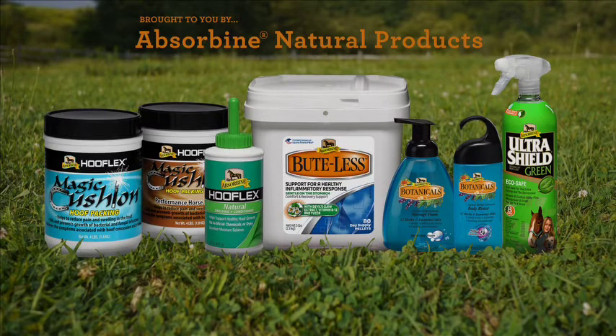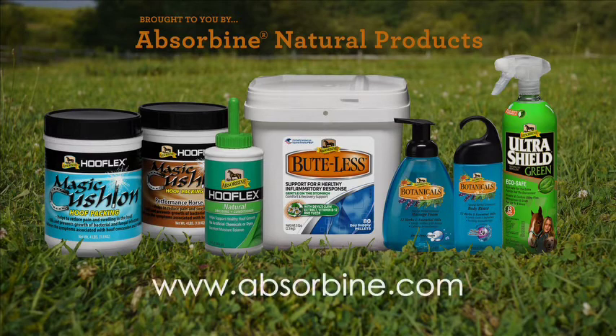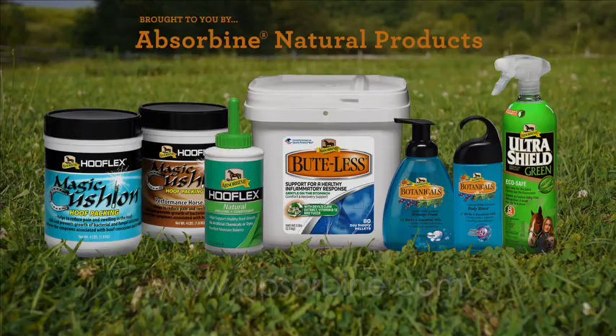The Masterson method aligns naturally with Absorbine products and a whole-horse approach towards better horse care. Visit www.absorbine.com for more on the Absorbine line of products.